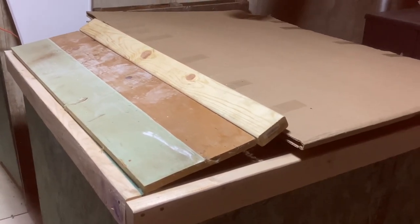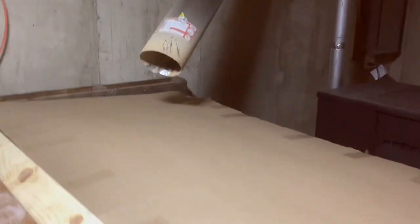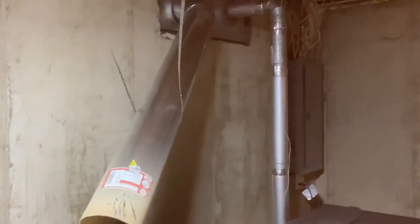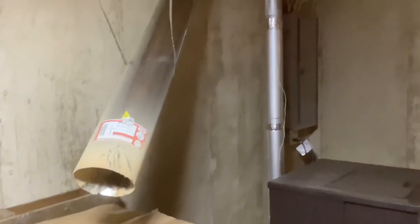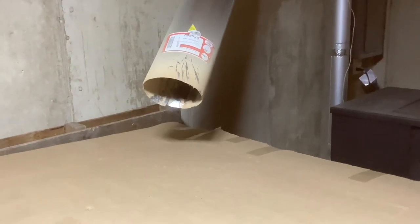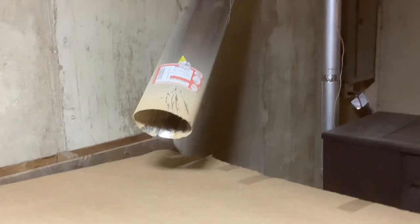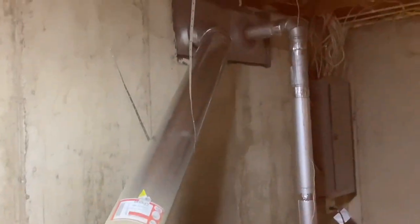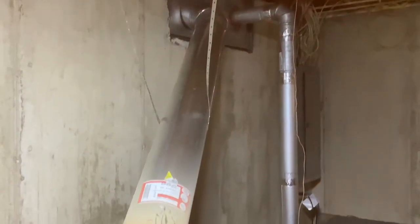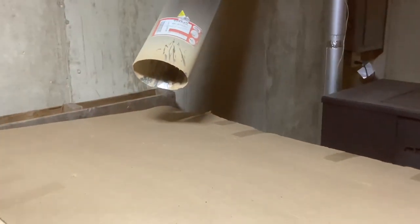I am pretty excited about that chute. I'm excited that I probably only have to use it once a year, but it's there now. I'm going to insulate the back side of it pretty well, cap it off, and I've got to finish my silicone job up there. All is well — thanks for watching, have a great day.